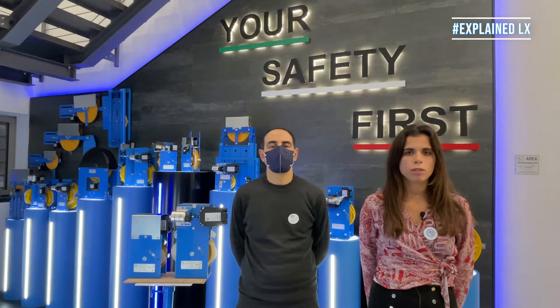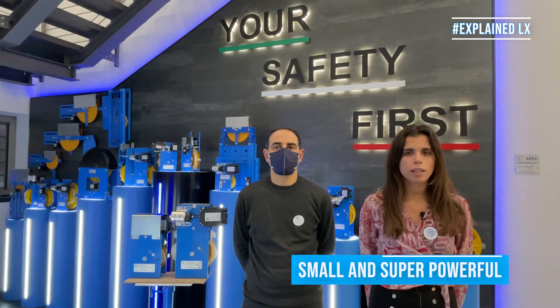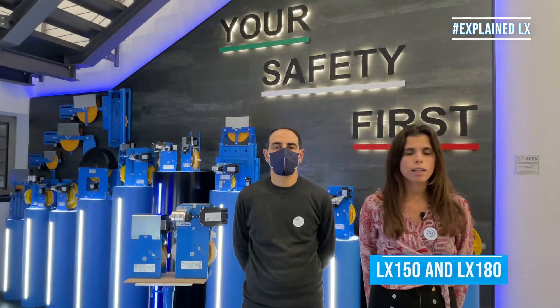Hi everyone and welcome to Explained! The webinar about our products continues with our Overspeed Governors. Today we will introduce the new super performant LX series, the LX150 and the LX180.